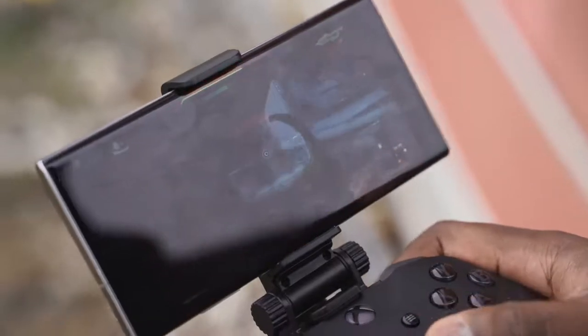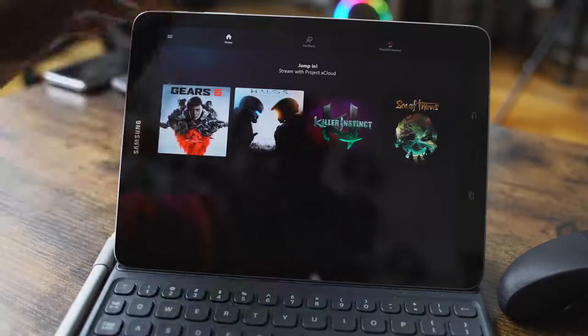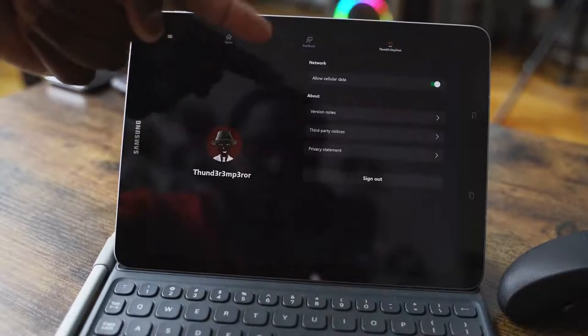The very first thing you need is an Android device. There's no app available for iOS, but once you get it and download the application, it is a very straightforward process. You sign into your Xbox account and you're good to go.